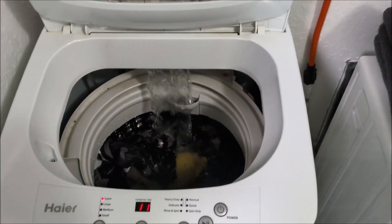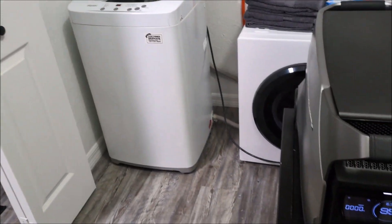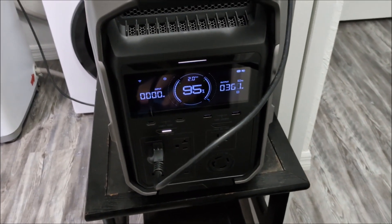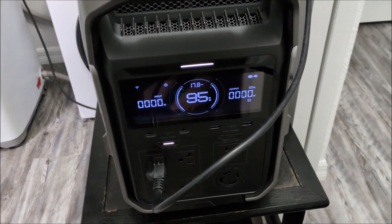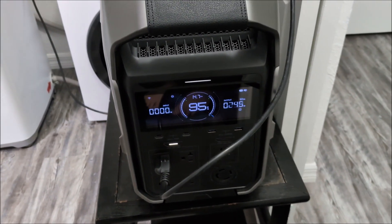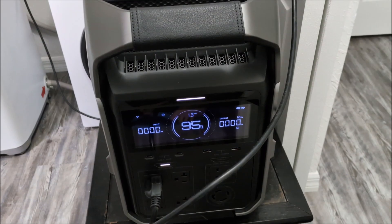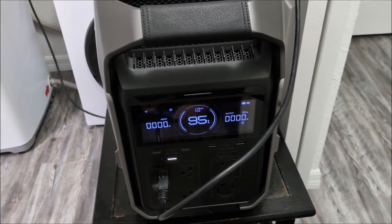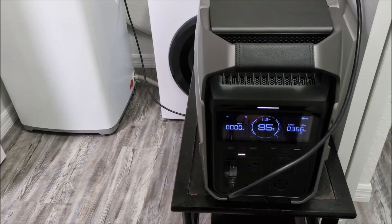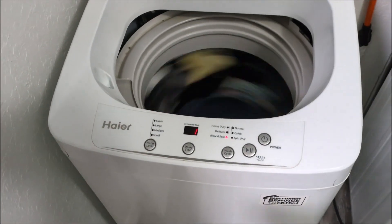We're starting the final rinse cycle. I gave it an additional rinse just to make sure all the soap got washed out, and we're at 95%. So it's not bad — still not really drawing all that much power. It's a decent chunk of the battery, but it's nice to know exactly how much I'll be using from this battery if I ever need to wash clothes off-grid or without grid power.